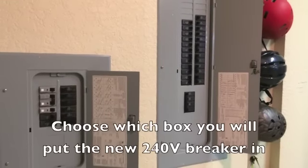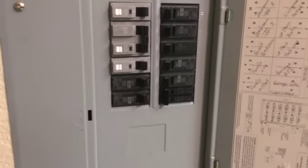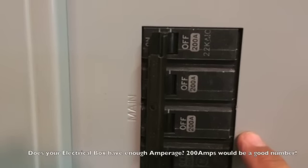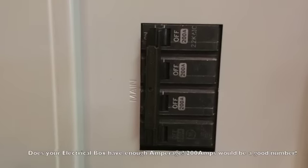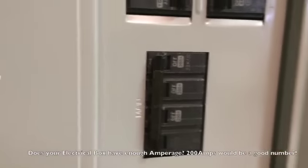Here we have our two circuit breakers. The smaller one is a sub panel which derives from a 60 amp breaker on the main panel. Importantly, this breaker here is rated at 200 amps, which is going to give us enough amperage to install our 30 amp breaker and still have enough electricity to power our charger.